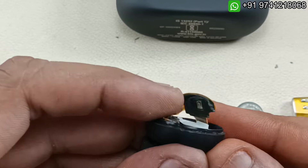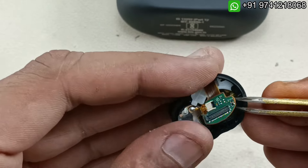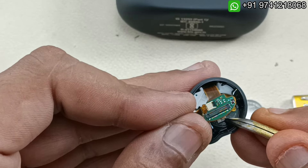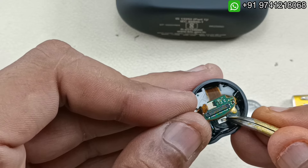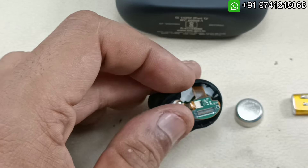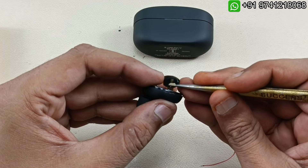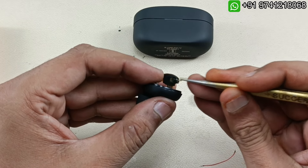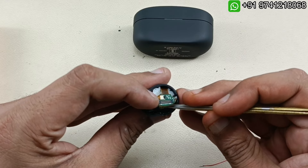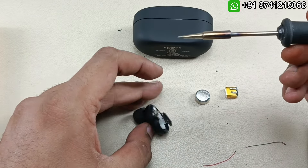You can see there are two terminals here — one is positive and one is negative. I am going to use a little bit of paste and solder here, and connect the two cables to this battery. Be careful — if you change the polarity the earbud will be damaged. I am applying a little bit of paste to solder to the minus and plus terminals, and using thin soldering wire.